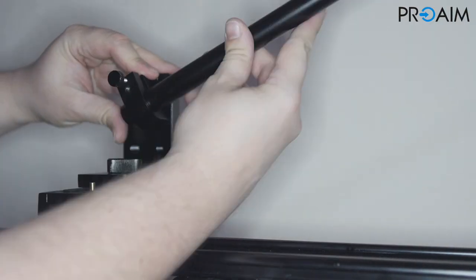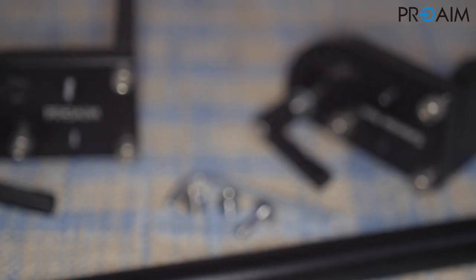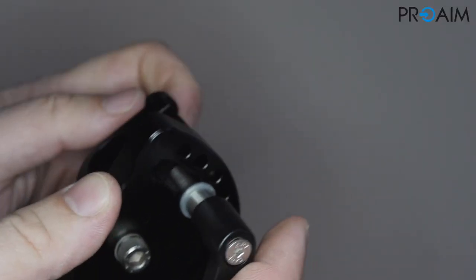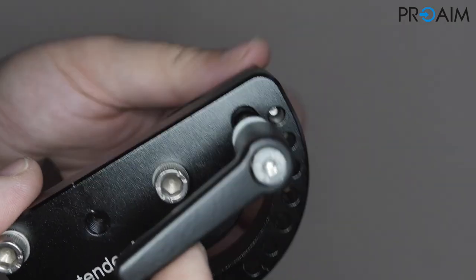To adjust the inclination, you unscrew the hexagonal screw — all hex keys and screw adapters are included in the package — then unscrew the smallest one and fix it in the new hole.